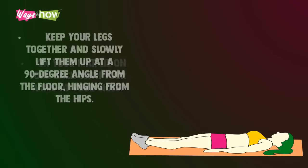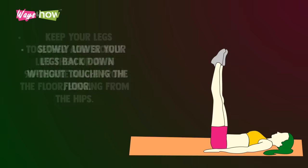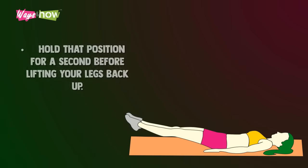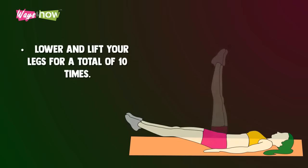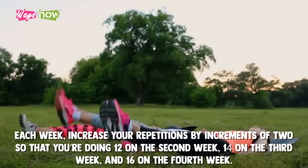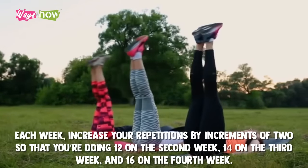Keep your legs together and slowly lift them up at a 90-degree angle from the floor, hinging from the hips. Slowly lower your legs back down without touching the floor. Hold that position for a second before lifting your legs back up. Lower and lift your legs for a total of 10 times. Each week, increase your repetitions by increments of two, so that you're doing 12 on the second week, 14 on the third week, and 16 on the fourth week.